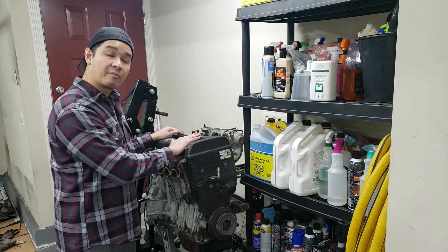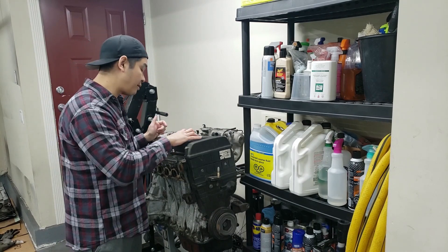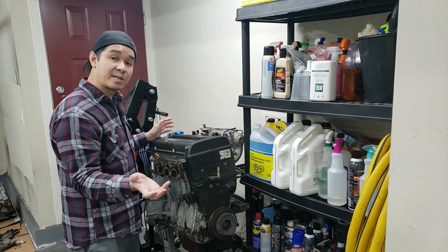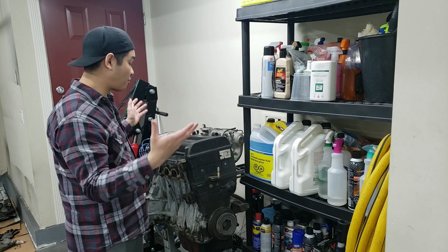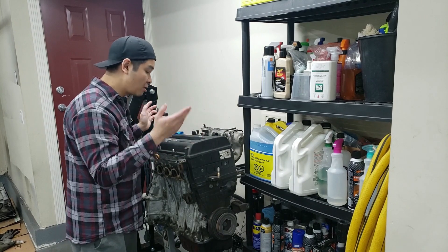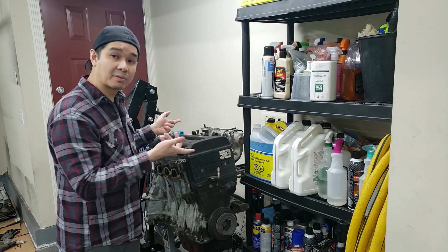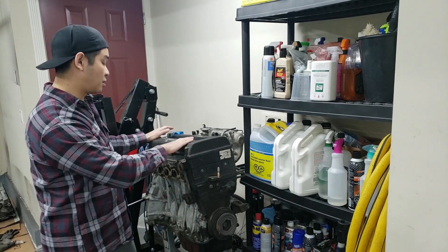From first inspection, I pulled out the spark plug cables and noticed there are no spark plugs in any of the cylinders. That tells me somebody did a compression test or a leak-down test of their own before either selling it to me or storing it. That does give me a bit of a red flag — I'm wondering why there are no spark plugs in there.